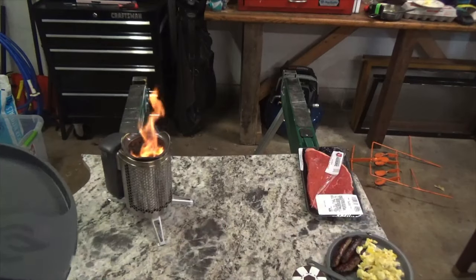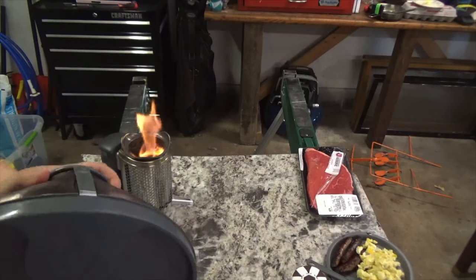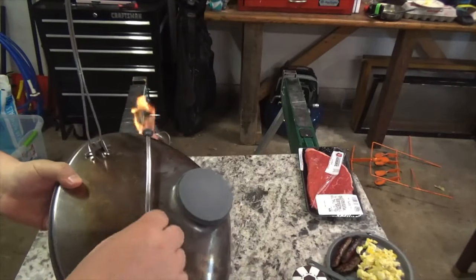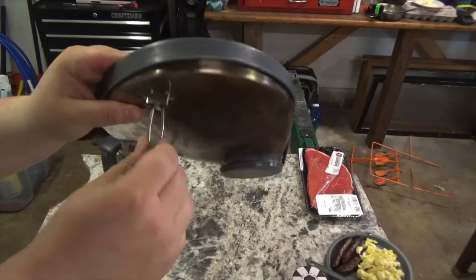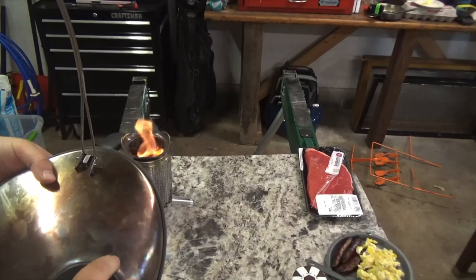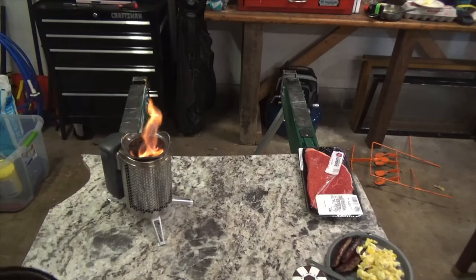That's a camp breakfast made on the BioLite. Moving on to our next test — the grill that came with the BioLite. We're going to make a steak, because who doesn't love steak? The grill has two fold-out legs that collapse just like a camp stove pan, and it comes with a nice cover to trap drippings from your food.